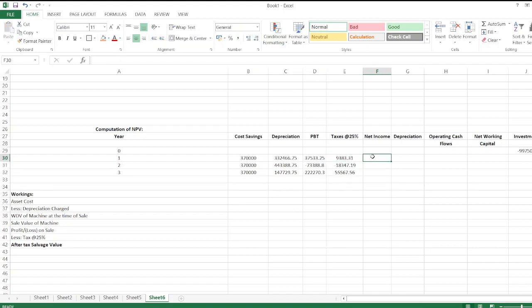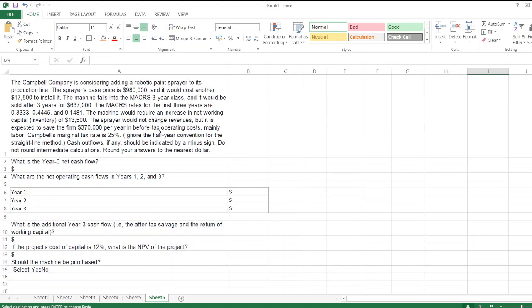Net income is profit before tax minus taxes. Then we add back depreciation to get the operating cash flow. We copy the formula and select and paste it across the relevant cells.